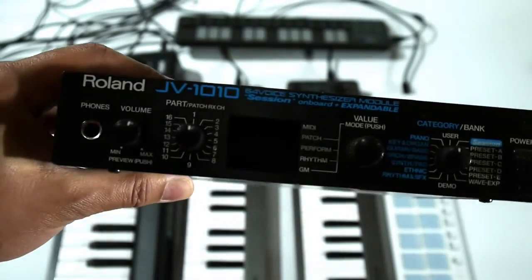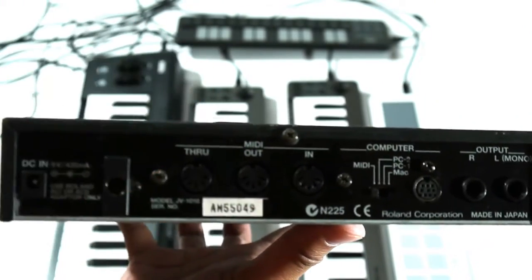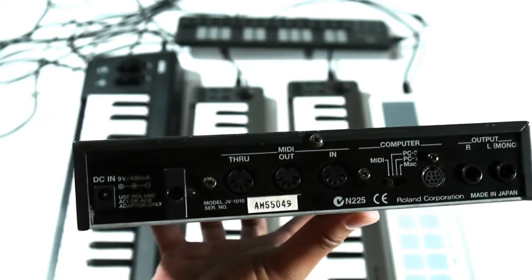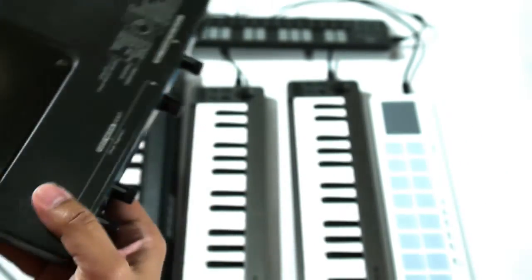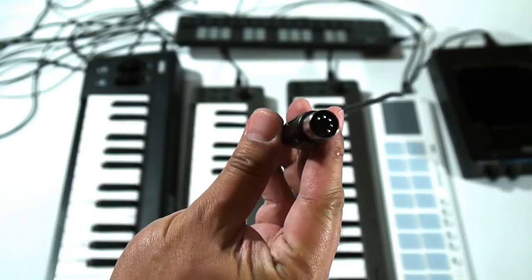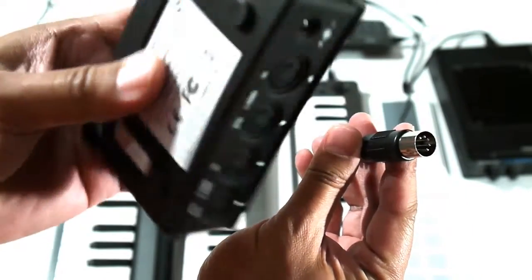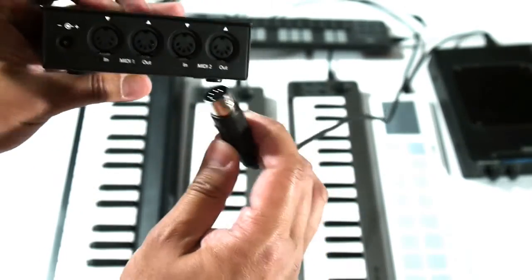The next thing we'll connect is the synthesizer module. This Roland synthesizer module only has the standard MIDI DIN connectors on the back, so we'll attach a MIDI cable to its MIDI in, because it will receive MIDI messages from the controllers. The other end of the MIDI cable will be connected to the rear panel of iConnect MIDI, which has two pairs of MIDI DIN ports. Connect the other end of the MIDI cable to one of the MIDI output ports on the rear panel of iConnect MIDI. In this setup, it doesn't matter which one.